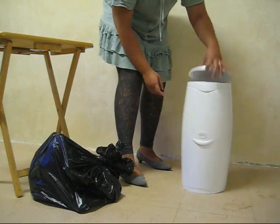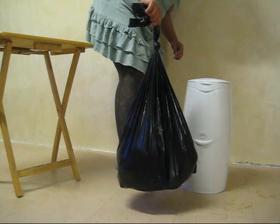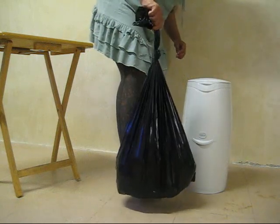When it's all filled up, you can take it out again. Just remember to tie the top of the bag and then throw it away with your regular trash.